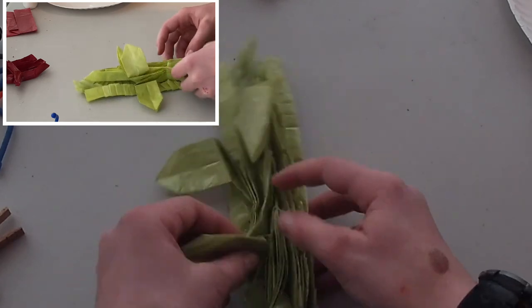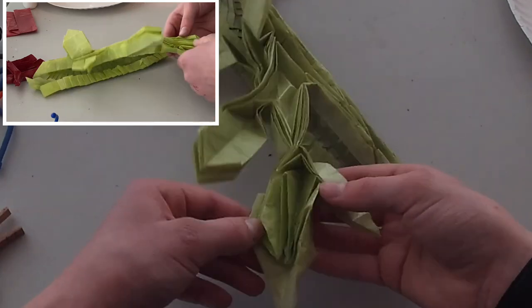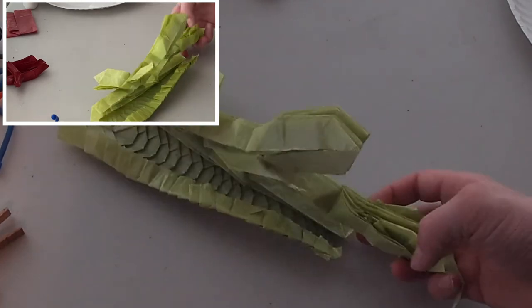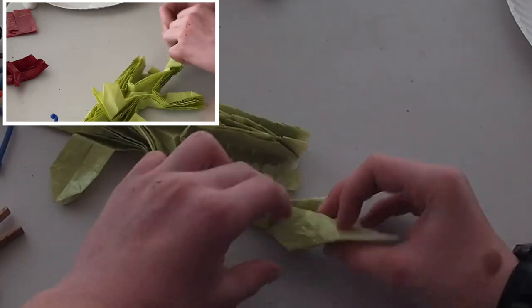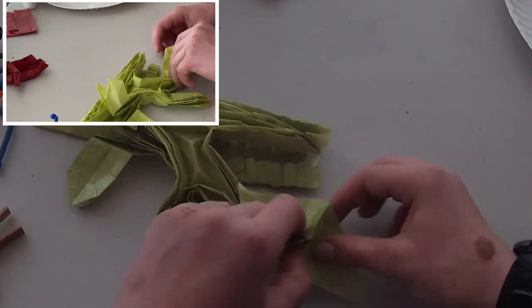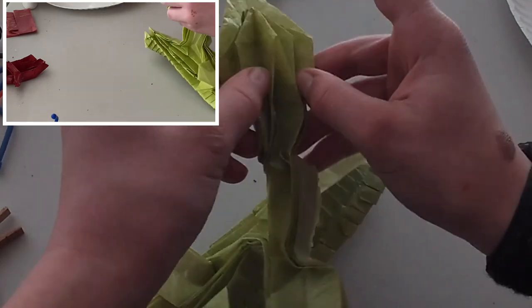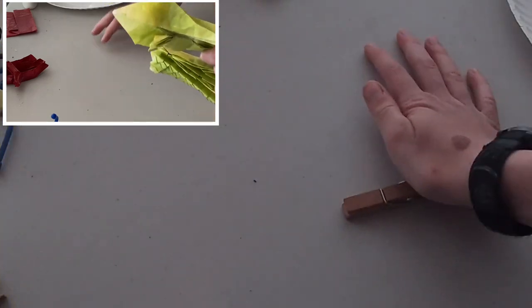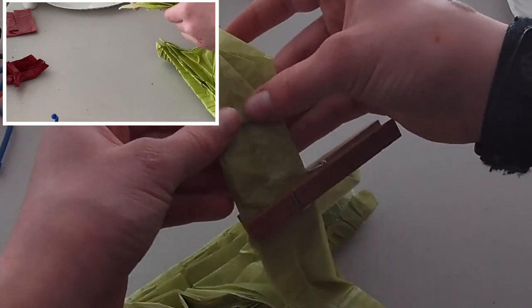Now I'm going to start shaping the head. This is my way of shaping the head — again, not the official way. For my way, what we're going to do is open up the model right through the bottom like that, and I'm just going to clothes-pin it off so we know where the flat is. You should notice it comes right to where the feet are, and we can squash that just like that.